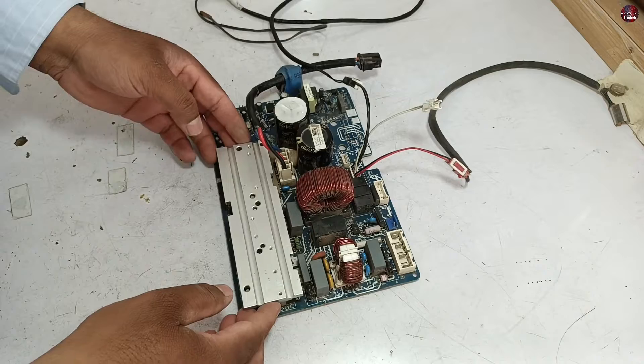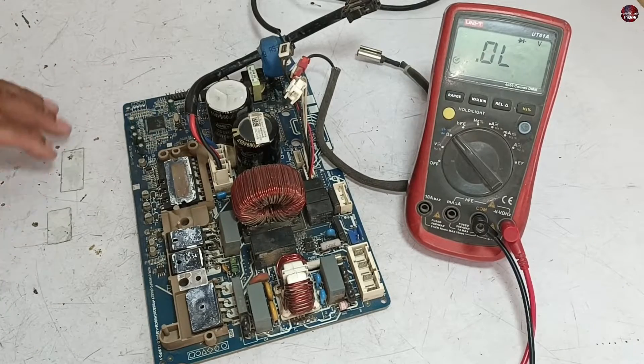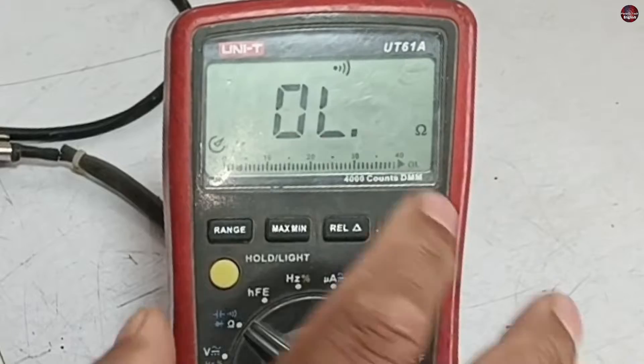I have removed the heat sink from the circuit board. The possibility is that this circuit could be bad — as you saw, the capacitor seems to be short-circuited from the back side. I will check the capacitors first on continuity mode.